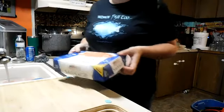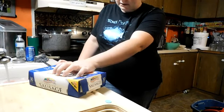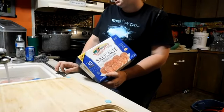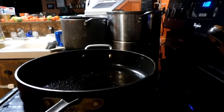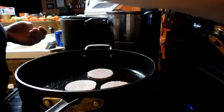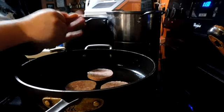Most often I would use our homemade sausage, but considering most people don't have that, I'll be using this. This is my favorite store-bought sausage — it's the best. I really need to get some better lighting over here. Now usually I do more sausage, but I only have so many. So I'm going to put these in here, let them cook, and I'm going to chop them up into ground pieces as they cook.